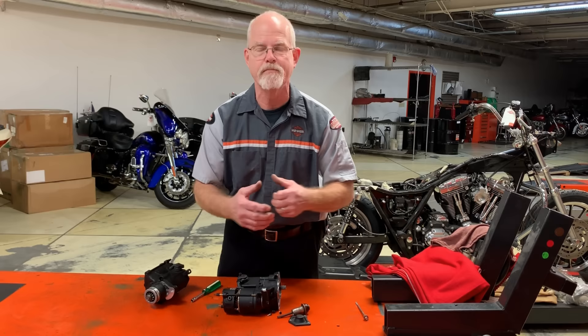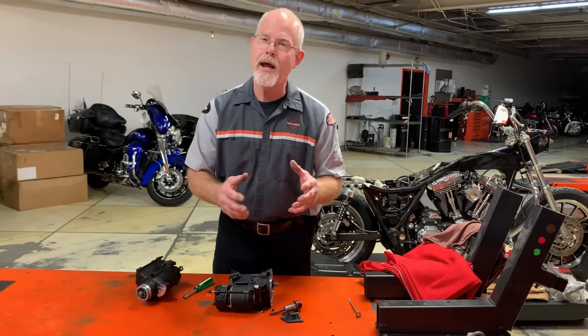I hope these tech tips today help you know a little bit more about your starter and help you get a few more miles out of your starter before full replacement. I'm Doc Harley, we'll see you next week.